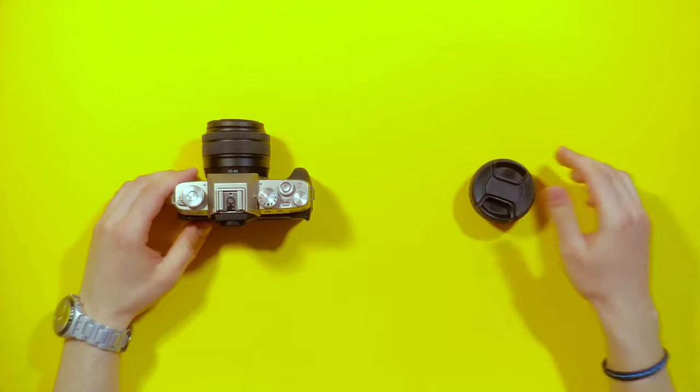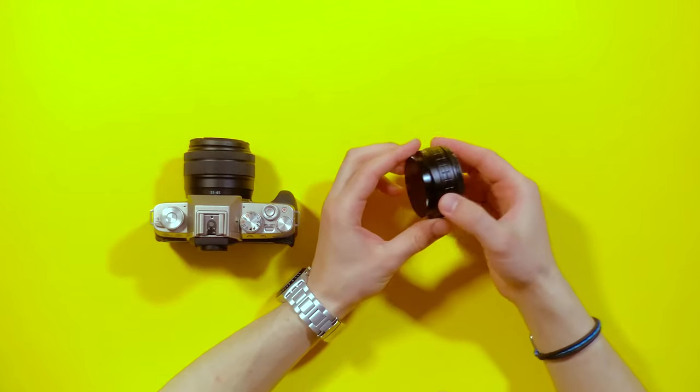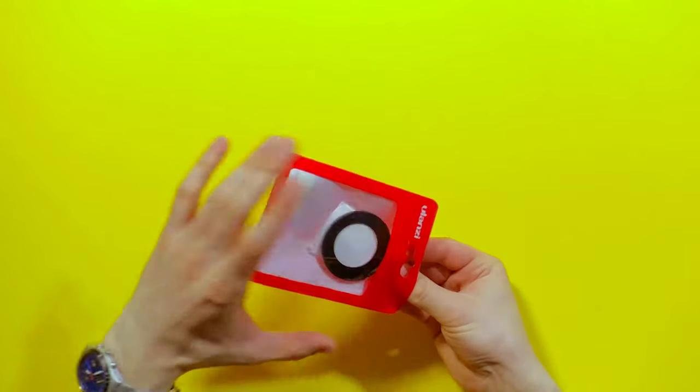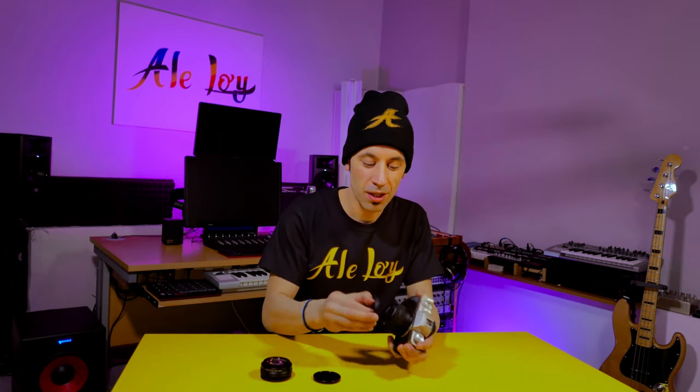I'm talking about the Ulanzi VL1. This beautiful piece of gear is made out of metal. It has been originally designed for the Sony ZV1, which is a vlogging camera that had a too narrow field of view, so they came up with a solution to make the field of view wider. Because it has been designed for compact cameras, I am not worried about installing this on my Fuji camera. It is a 52mm thread, and it comes with an adapter for the Sony camera, but you don't really need that because your kit lens or your Fuji camera will have a 52mm thread as well. So just screw this in.